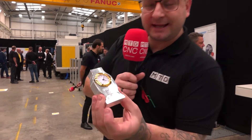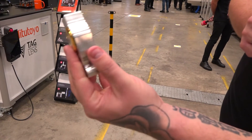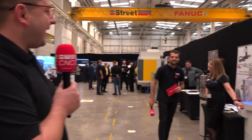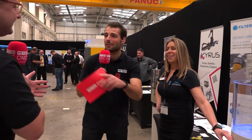On the right-hand side of that trunnion there's an aluminium billet — the Fanuc guys are actually machining little clocks, and if you're nice enough they might give you one. Now we're moving over to talk to the guys at Filter Mist.